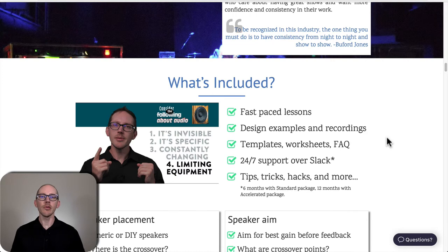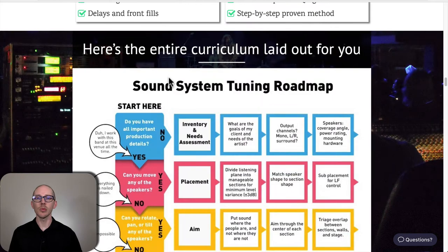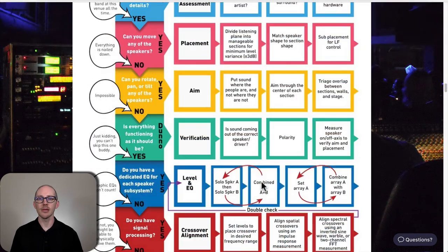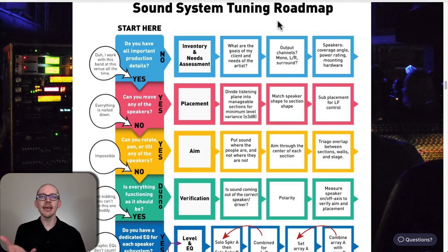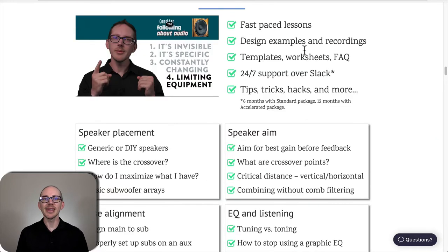Here you'll get an overview of what's included. The first module is introductory, getting you set up and taking your first measurements. Following that, we follow the sound system tuning roadmap: placement, aim, EQ, and crossover alignment. If you're a DIY person, you could take that roadmap and teach yourself everything. This course is for the kind of person who needs a little more help, or maybe just wants to move faster.